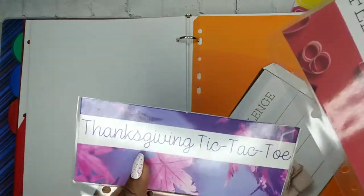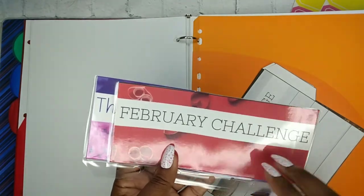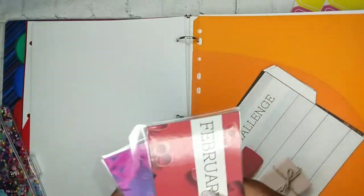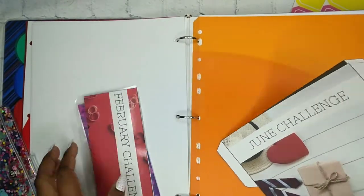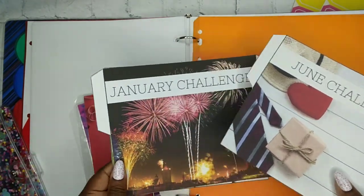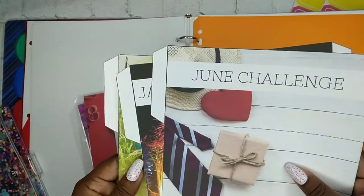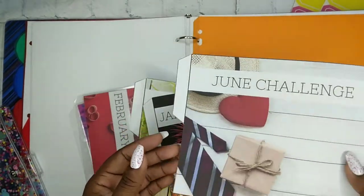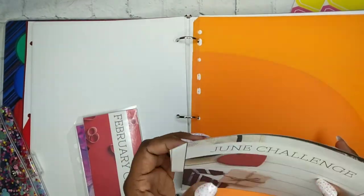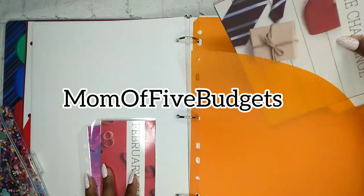So these will be like my monthly ones — this was Thanksgiving that I did, and then I think I did February. I was thinking about putting these in here, but they're not laminated or anything, so I think I'm going to do that in another video. That's January, April, and June. You just print this out. I do have a bundle deal if you want to buy all of them — you guys should go check my Etsy shop out.